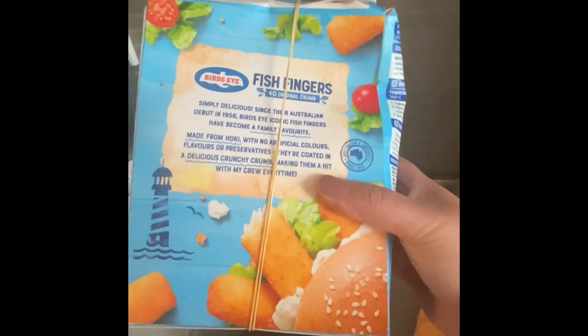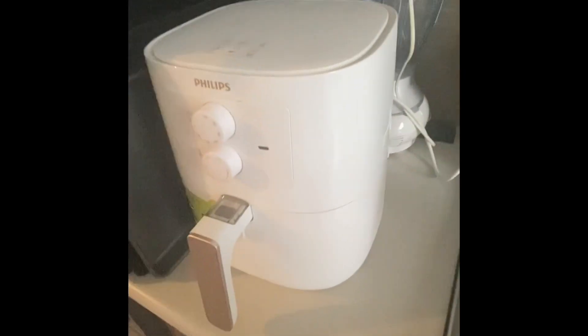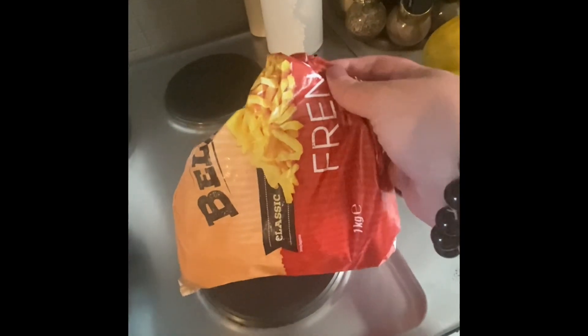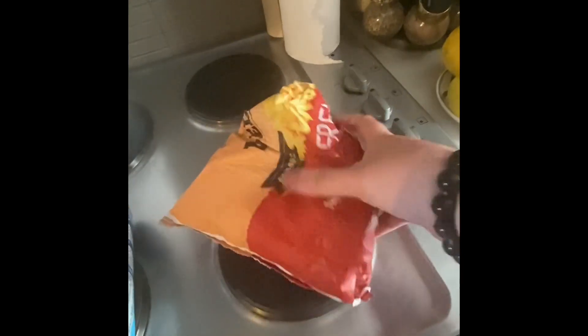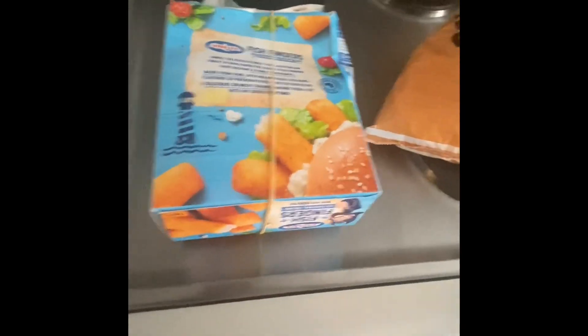Hi guys, this is Bonnie from Paratime. Making fish fingers today for dinner in the air fryer. I've got one of these, and this is chips — some kind of frozen chips — and I'll chop up some tomatoes. Yeah, that is my dinner. I'll show you what it looks like.